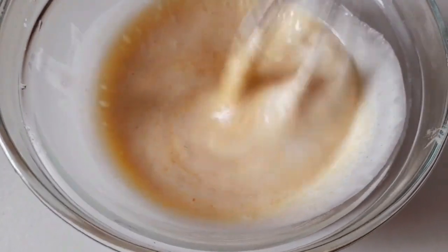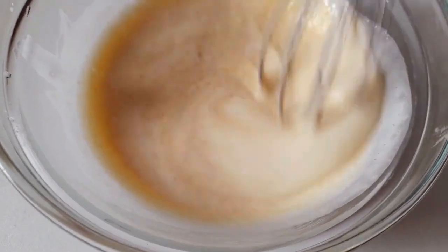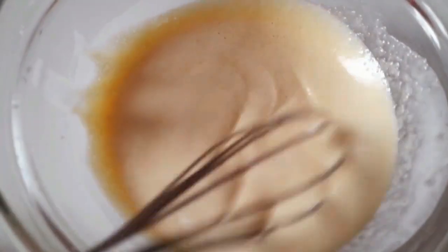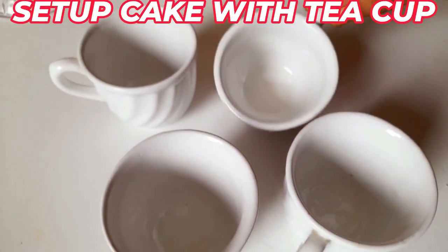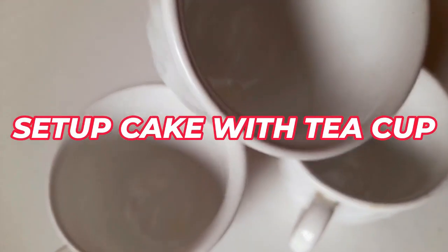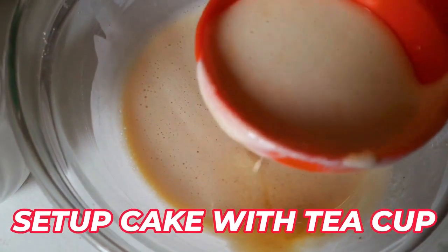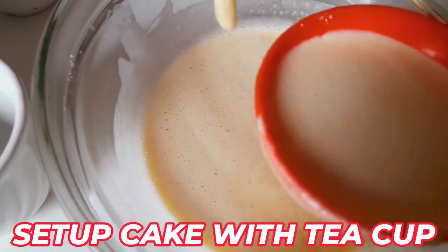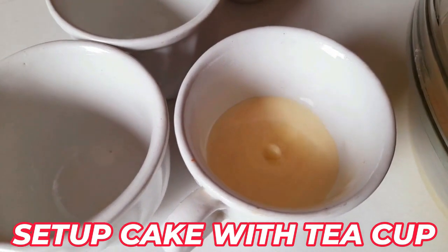Beat very lightly by hand — do not over-mix or the egg foam will be destroyed and the cake will not be fluffy enough. It should rise well from inside. For today's cup cake preparation, use the cups as molds.